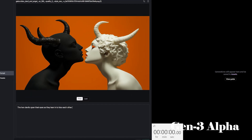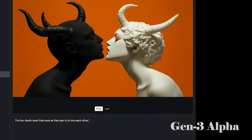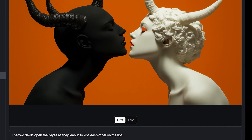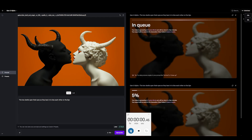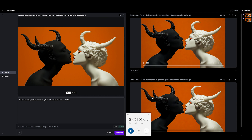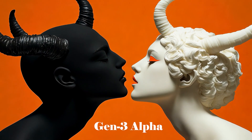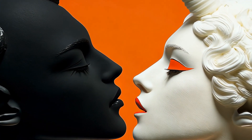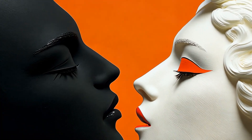This is Gen 3 Alpha, and the prompt is: the two devils open their eyes as they lean in to kiss each other on the lips. We're coming in always around the same time — around a minute 30, minute 40 something. It didn't follow my prompt very well, but it's very Gen 3 Alpha with the zoom in because I didn't give it any camera motion in the prompting. Zoom in on the one on the right — you're going to start seeing some clay-like texture. That is really cool.